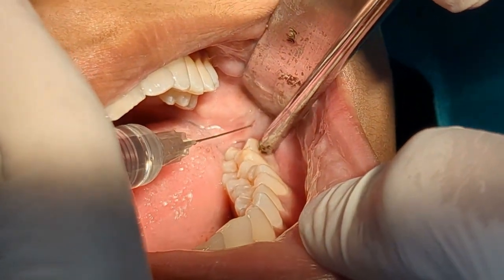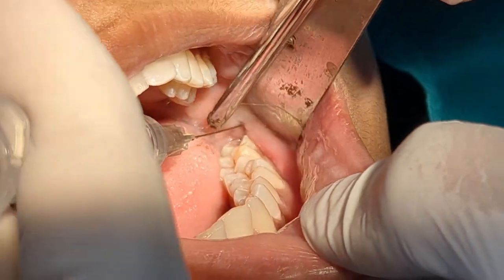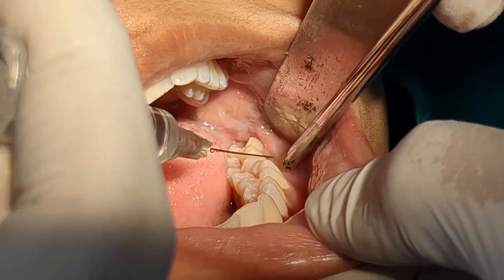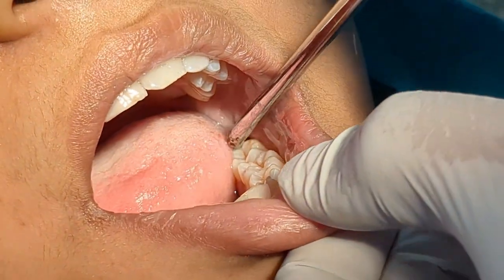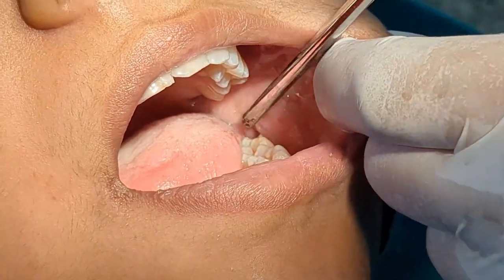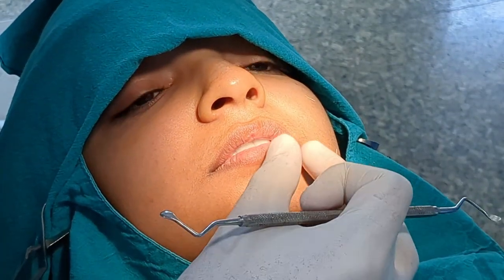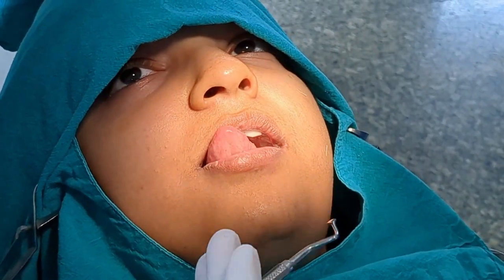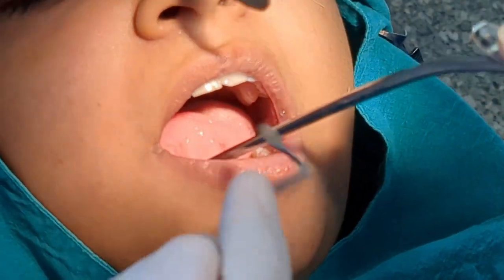This local anesthetic solution is with adrenaline as a vasoconstrictor, so I'm depositing it as an infiltration so that there is less bleeding while giving the incision. Feel numbness? Alright. And what about the tongue — do you feel numbness at the tip of the tongue on the left side? Good.